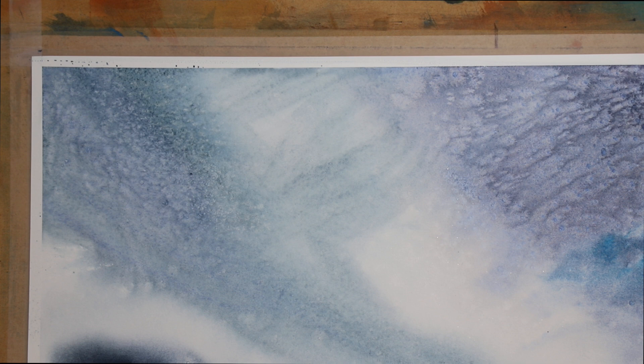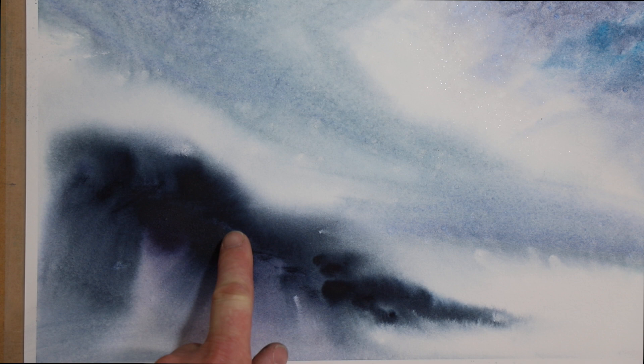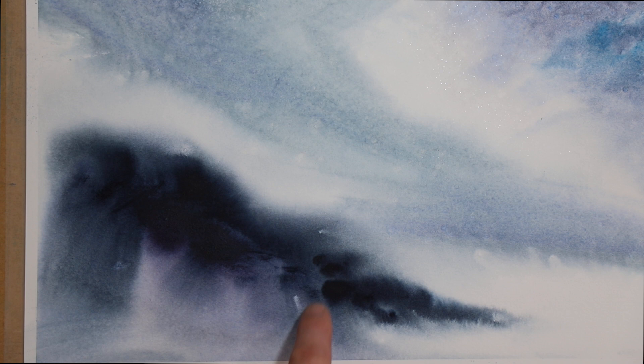Obviously if you've got really strong pigment, the contrast between where the salt has taken up the pigment versus where the pigment still sits will be greater. If I had put salt down here in this bottom part, you would have really noticed it. You can even see there were a few pieces of salt that landed there and that really made a big difference - so obviously if you wanted a huge contrast you'd use stronger pigment.